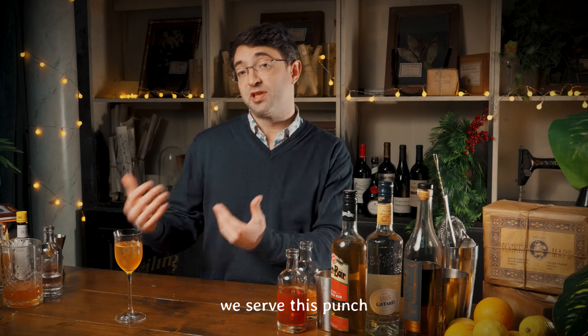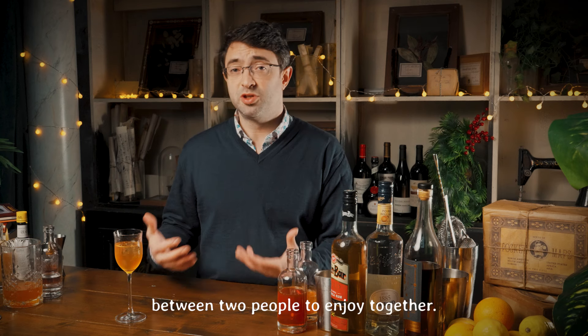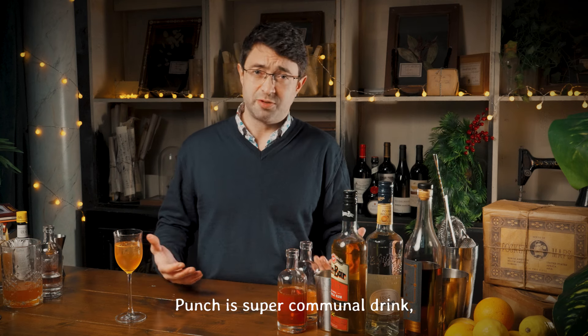Typically at The Lost Estate we serve this punch between two people to enjoy together. Punch is a super communal drink and I think this makes perfect sense. This is the punch that I think we'll probably be sticking with forever.